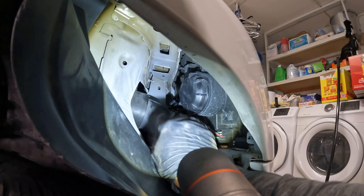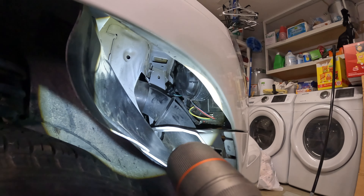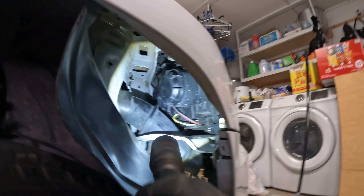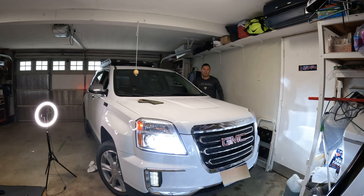Now the hard one is way back there — that is the high beam one. Same process, same steps: remove the plastic cap, remove the light bulb, put the high beam bulb back in. And here it is with both lights coming on, just making sure it works.